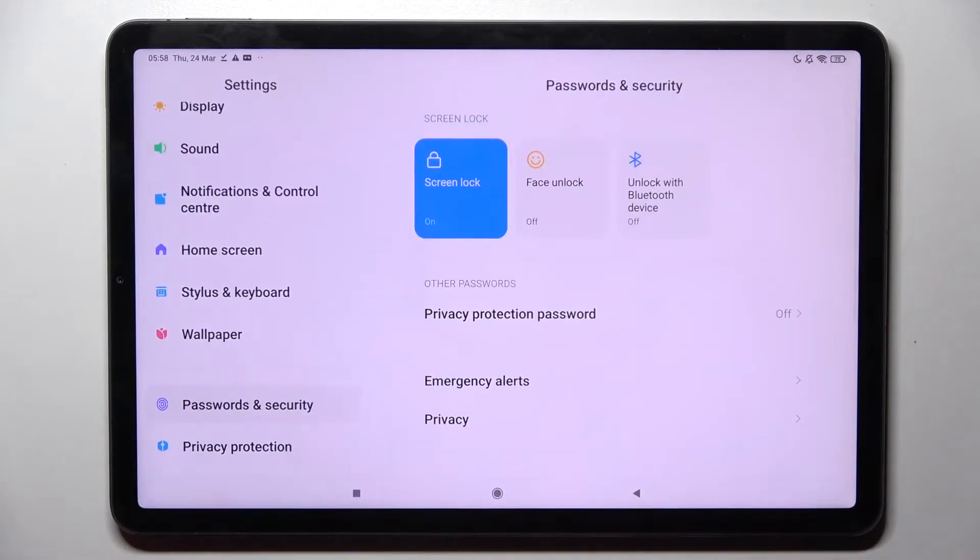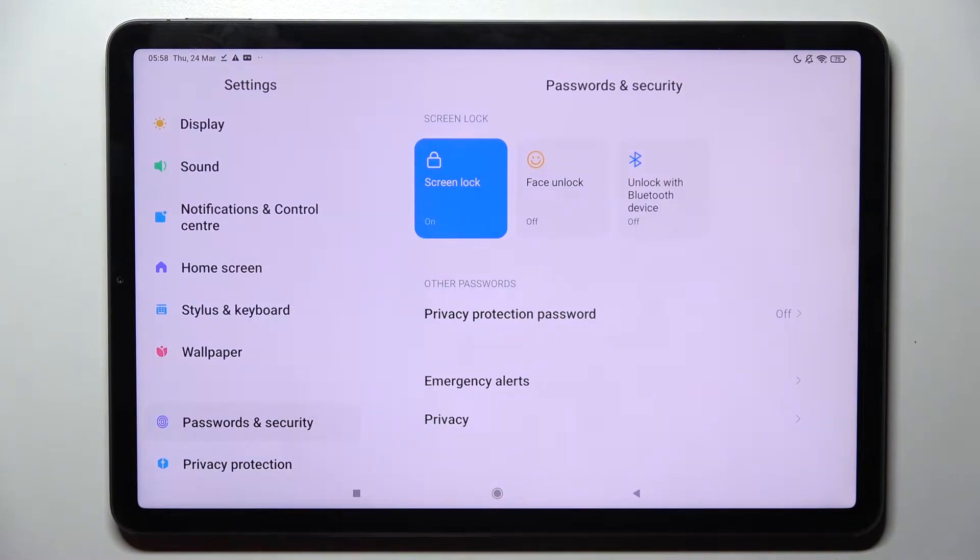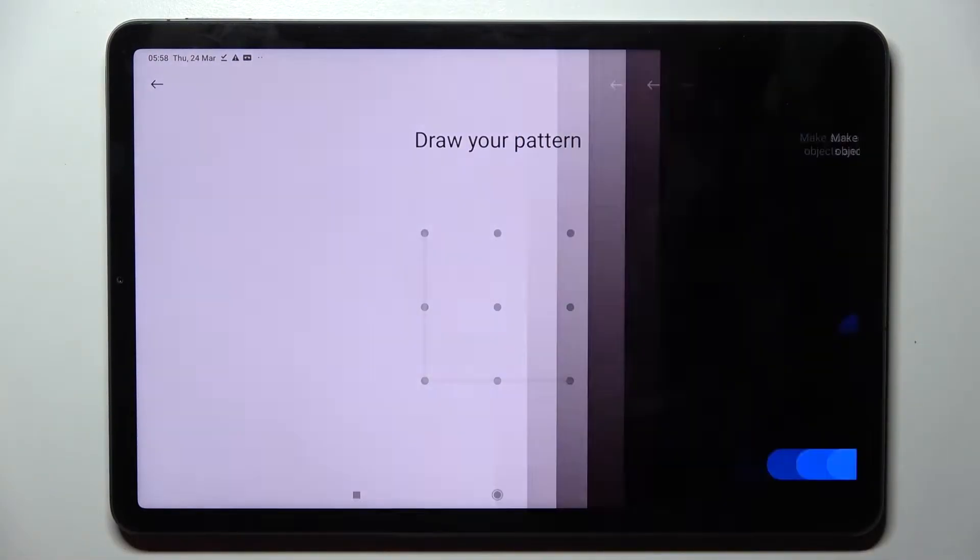First of all, you need to access Settings, then scroll down and choose Passwords and Security. Now tap on Face Unlock and enter your current login method.